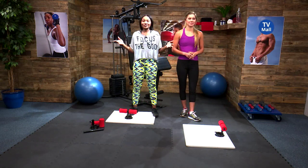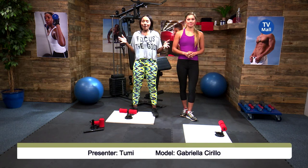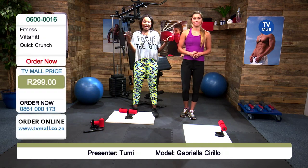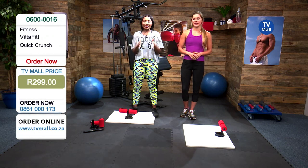Hi there and welcome to TV Mall, and you've just joined us for our fitness hour. What we love to do is create our own gym, and you can do the exact same right there in the comfort and safety of your own home. My name is Dumi and I'm joined by our gorgeous model Gabi, and we are going to be demonstrating the Quick Crunch for you.